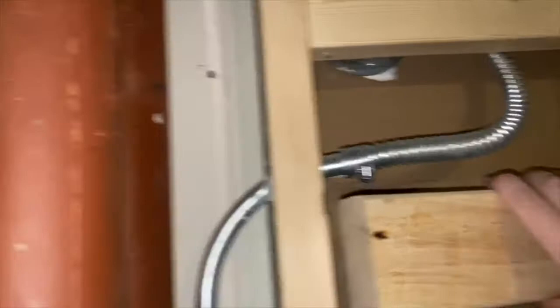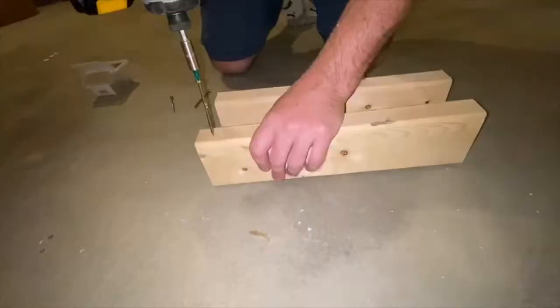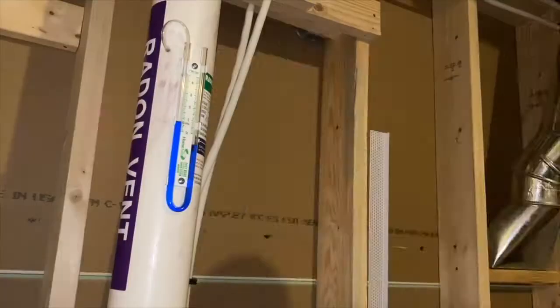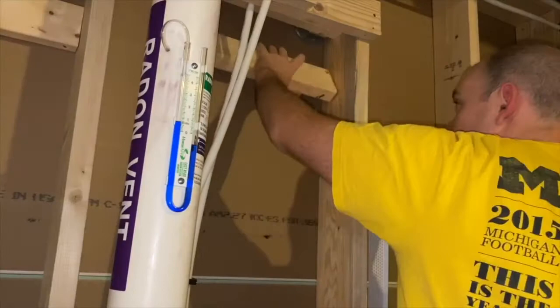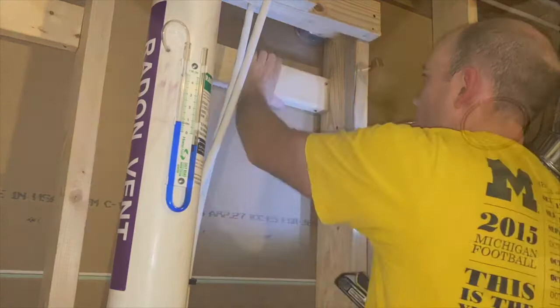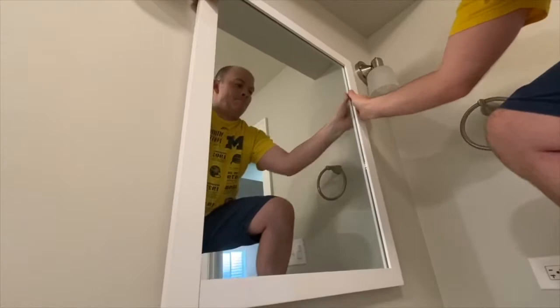Nice, pretty good fit. It's a lot easier to start your screws before you put the block into place. This one screw was really hard to reach so I had to use my flexible drill bit extender. Now with the blocking in place I could screw in the two mounting screws and hang the mirror. Once both mounting brackets are solidly on the screws, just check to make sure it's level.